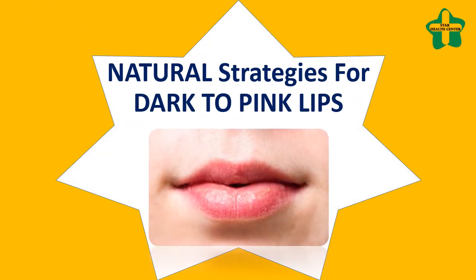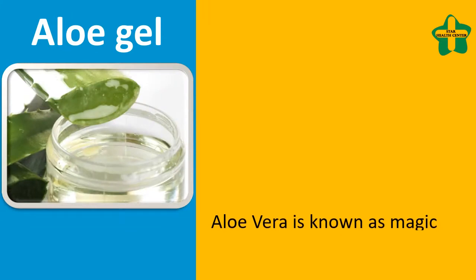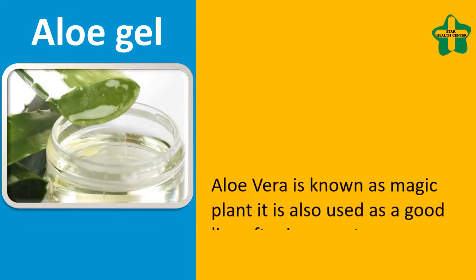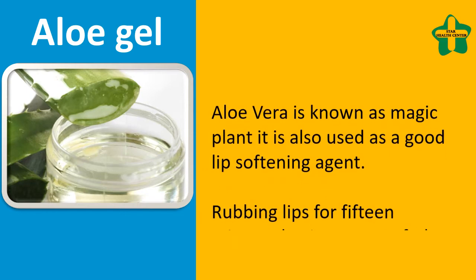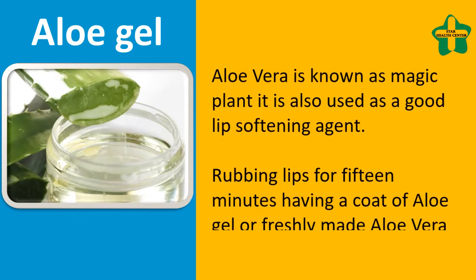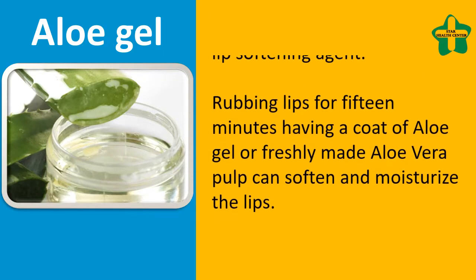Natural strategies for dark to pink lips. Aloe vera is known as a magic plant and is also used as a good lip softening agent. Rubbing lips for 15 minutes with a coat of aloe gel or freshly made aloe vera pulp can soften and moisturize the lips.